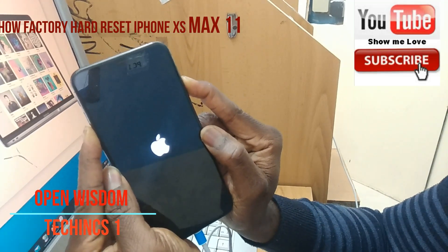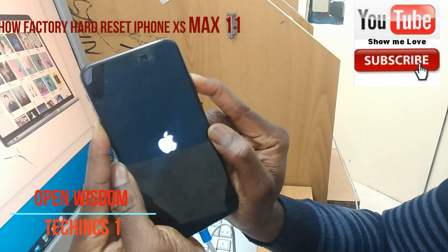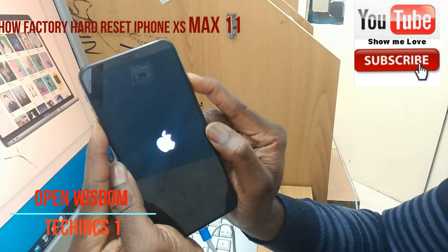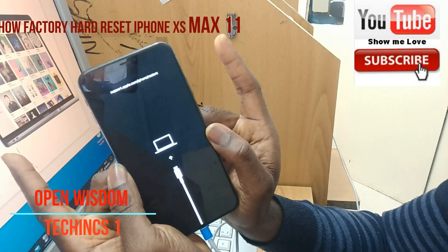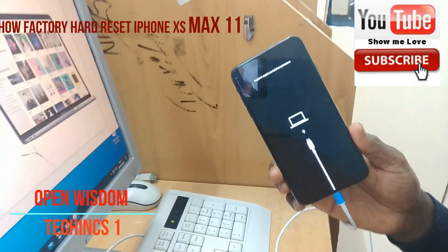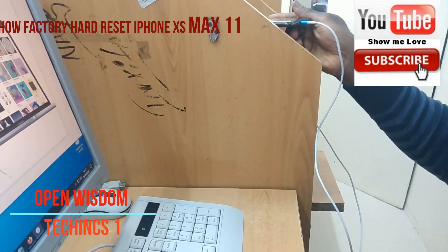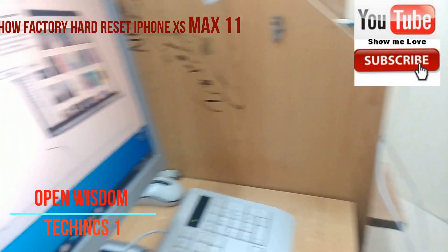You can now release the volume down button, or you can keep holding. When you see this, you're going to see a message that pops up. First of all, keep your iPhone on a stable surface.